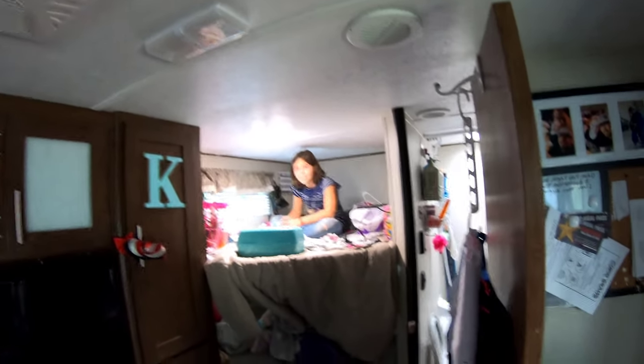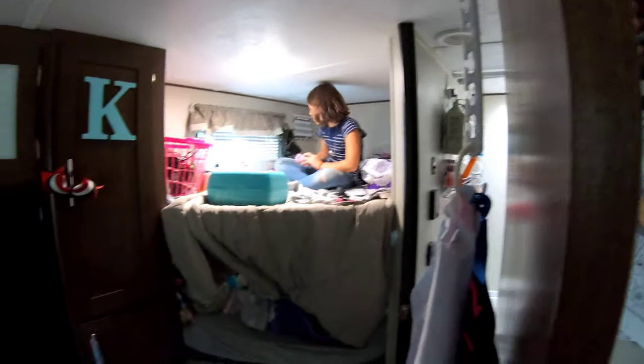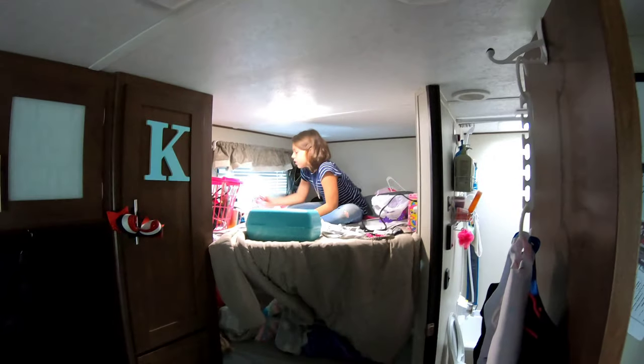Here we are - Kathleen's upstairs on her top bed getting that all straightened out. She's got to do some chores and then she's gonna go to Urban Air with a friend. So that's what she's got going on today.